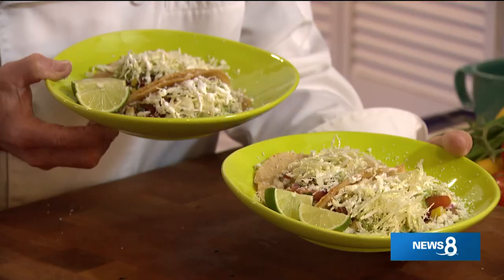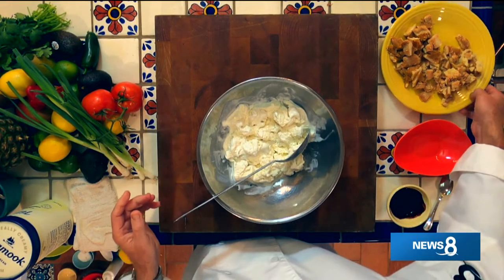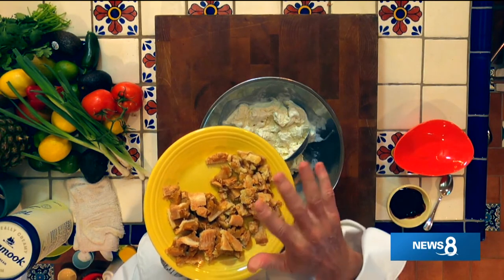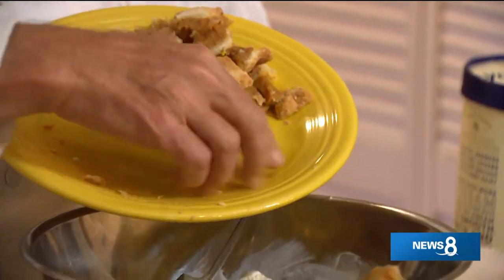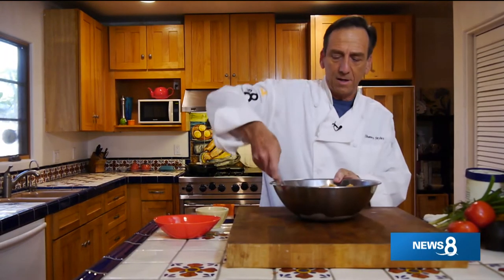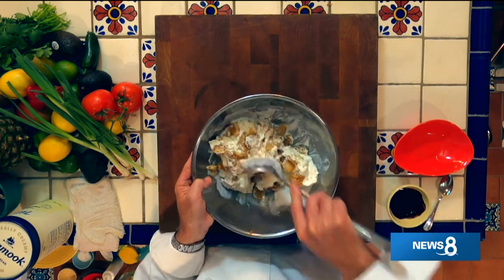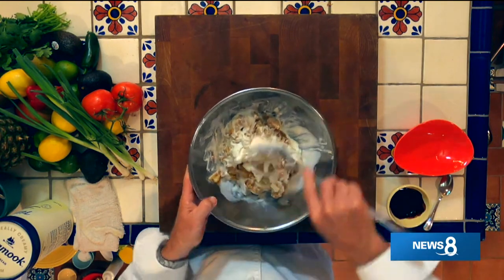We've got our tacos assembled - the carnitas-style thigh meat and the miso-poached breast meat. I think even these tacos would pass the Jenny Mielkowski test. Don't forget to serve them with a little bit of lime. But what are you going to do with all those leftover desserts - the apple and pumpkin pie? I've got a great little tip that's super easy. We're going to take a little bit of soft ice cream and mix in the apple pie and the pumpkin pie - kind of like apple, pumpkin, and cream ice cream. Put the apple in, then the pumpkin in, and toss this lightly. Don't over-toss it because the pumpkin will totally get mushy and turn the whole thing into pumpkin ice cream.